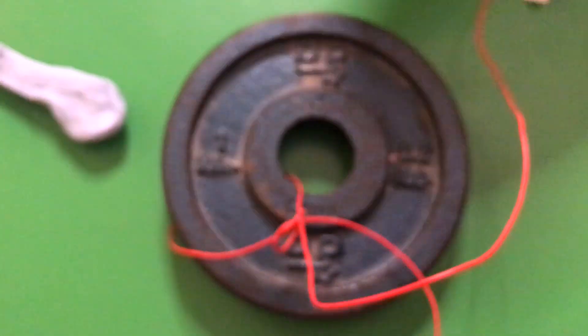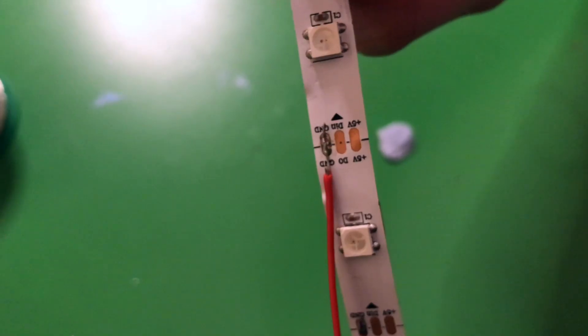We have a one kilogram weight attached to the solder joint we've just done, and we're going to see if it can take the weight. It works!